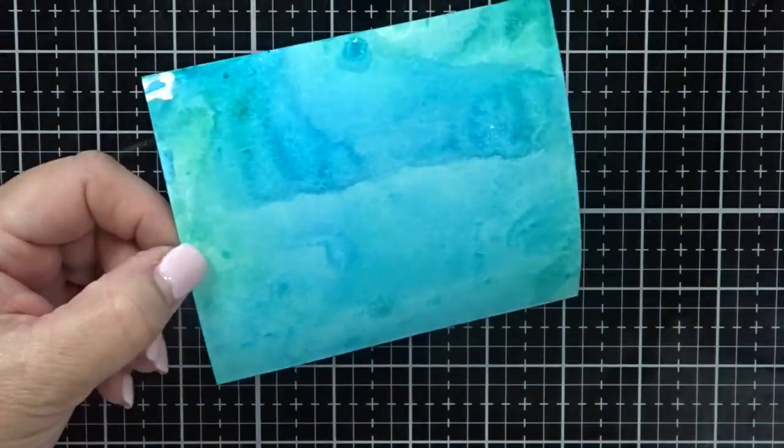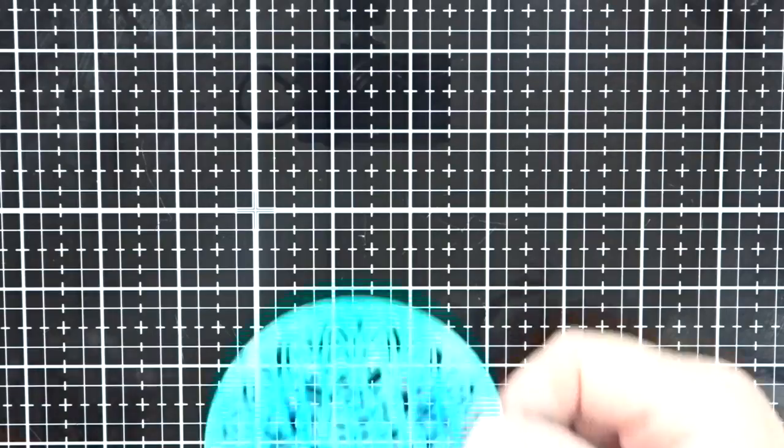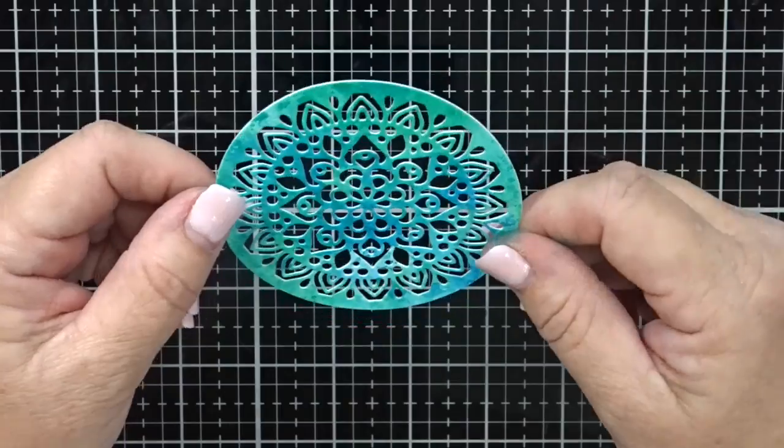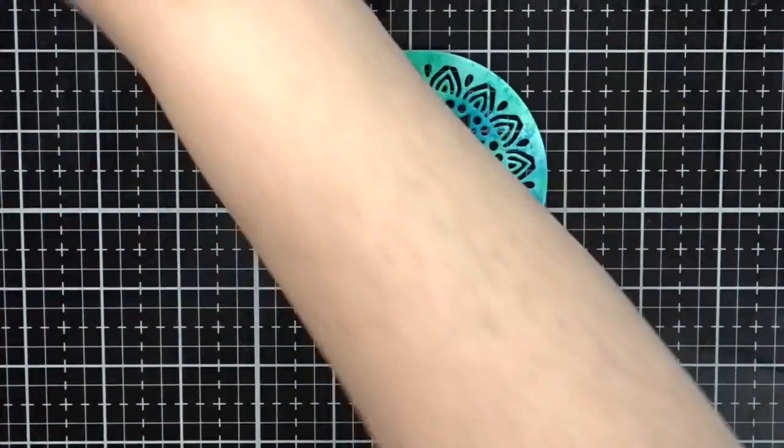So I'm going to go ahead and clean up my work surface again, which is so easy with the glass mat — all you need is a baby wipe and a towel. And I'm going to take the mandala die over to my die cut machine. The die really cuts nicely — one pass through the machine and you get these beautiful results. You can see how nice the watercoloring looks because it's very random all over the die.